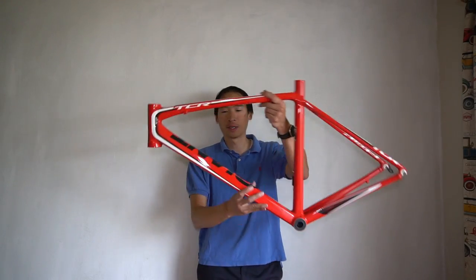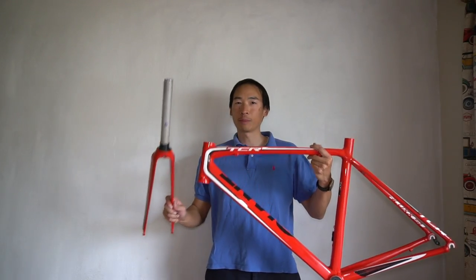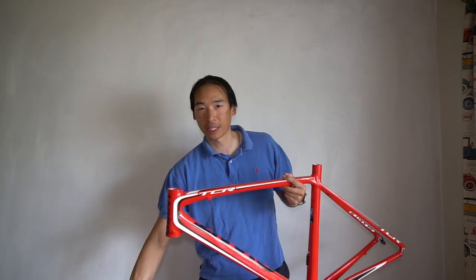My name is Nick and in today's video I have a giant TCR frame and fork and I'm going to be building this bike and putting it together for you. This video might be pretty long so go ahead and check the bottom for timestamps if you want to skip to a certain section, and look below in the description and comment section for the timestamps.